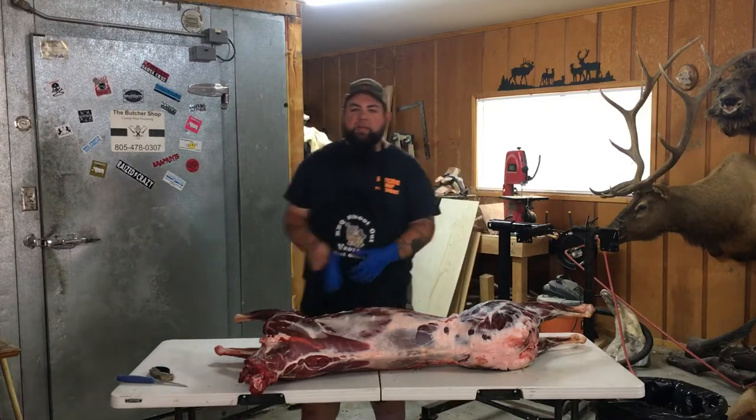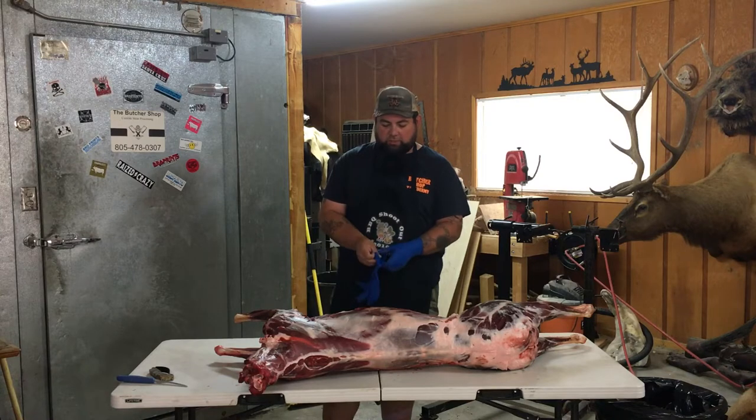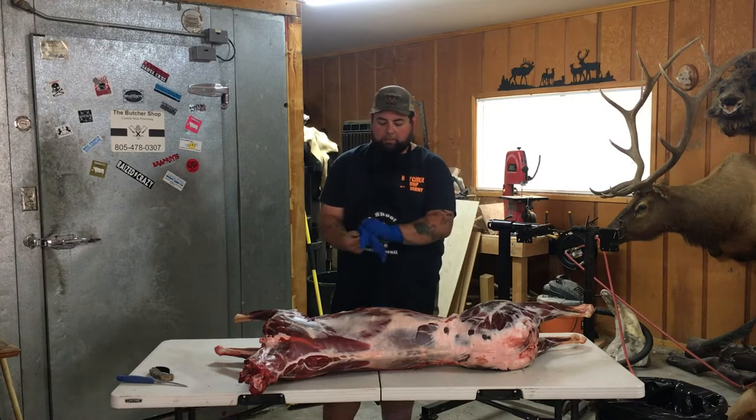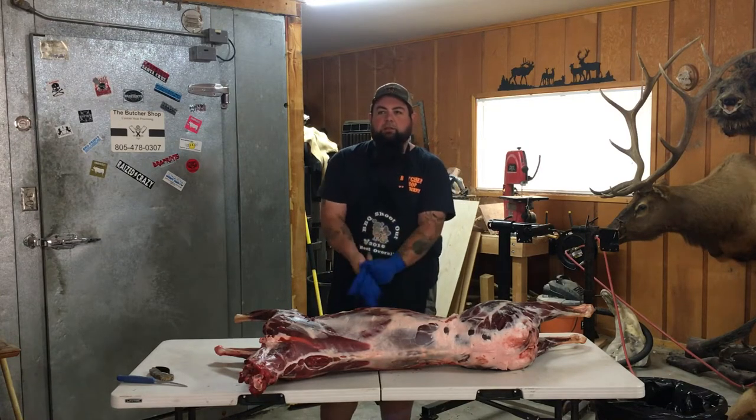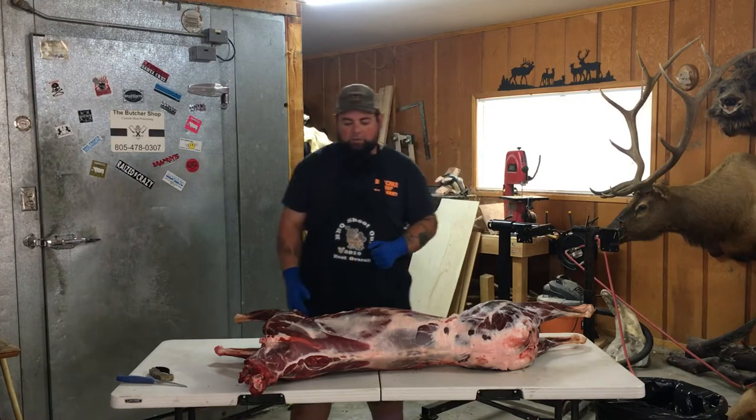How are you guys? It's Matt from Butcher Shop Taxidermy. I've had a lot of questions about it, so I figured I'll show you guys how to do this and then you can be more efficient with your cleanup and your processing.